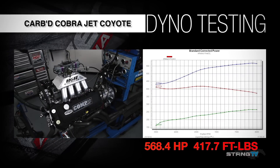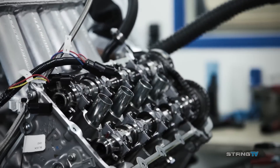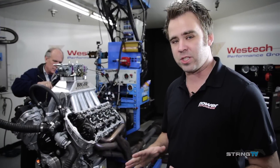We made some runs with the carbureted Coyote motor and we're making right around the mid-560 range. With these cams degreed and locked in place, there's no VCT — we can't move them on the computer. So we're actually going to change the intake centerline of the cam. Currently it's at 109 degrees; we're going to advance it to 105 degrees and see what that does.